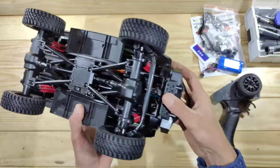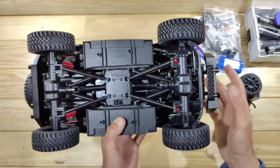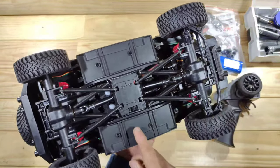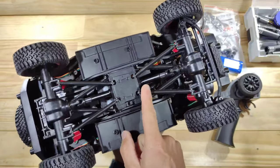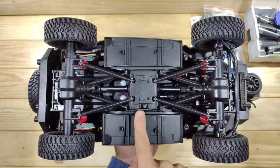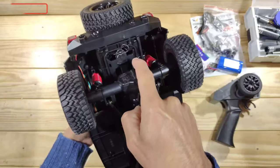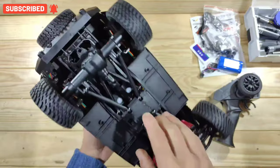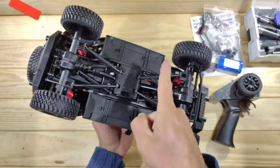We've got a four-link setup front and rear, and the linkages are just made of plastic. The drive shafts are also plastic but they look pretty thick so I think they'll be fine. Right over there is your on/off switch, and this is your battery compartment — you've got one little clip to access it, and that's all fine.